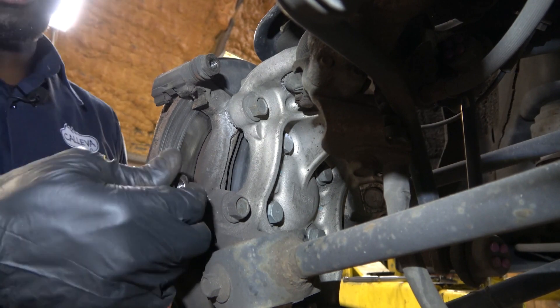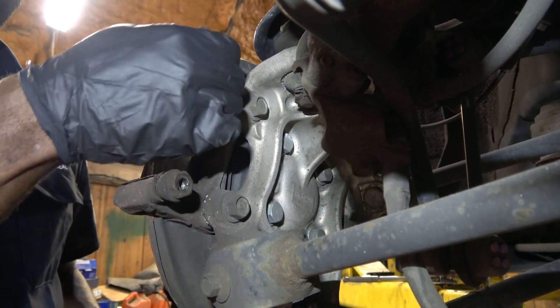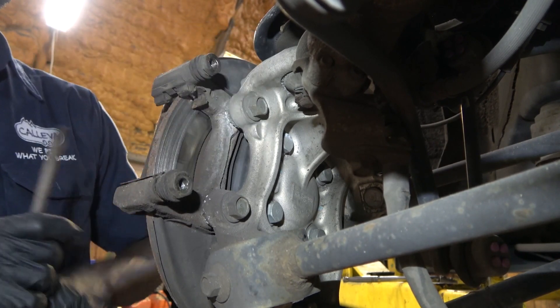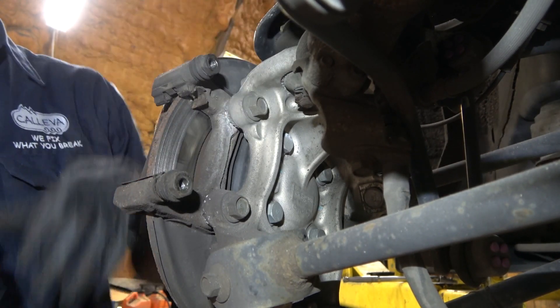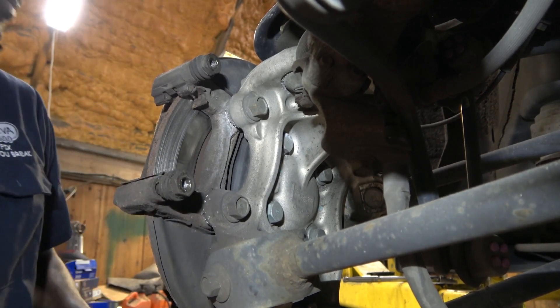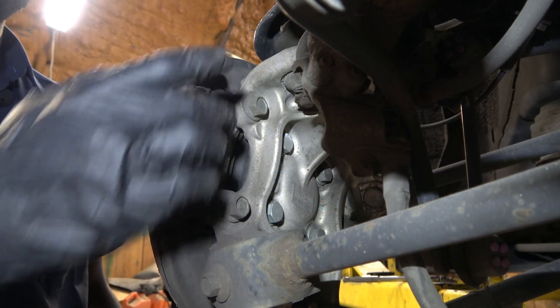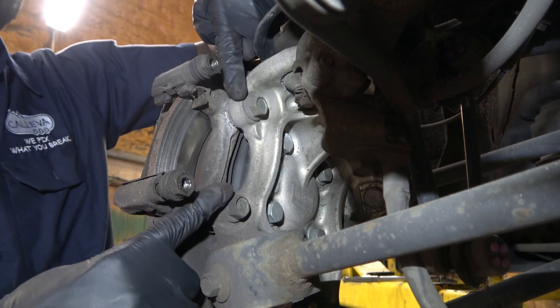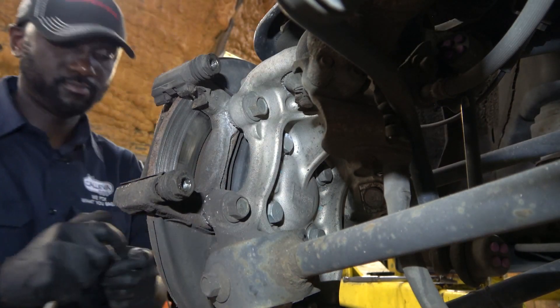We have to make sure that our caliper pins slide in easily. This pin slides in easily, but this one is a little hard so we are going to have to clean it. Next step is undoing the caliper bracket bolts — we are going to undo these two bolts so we can remove the caliper bracket.